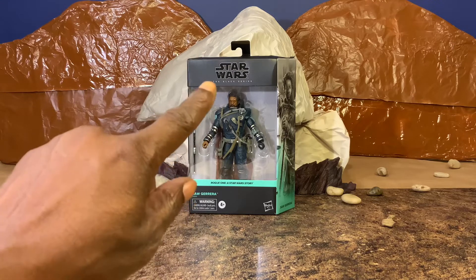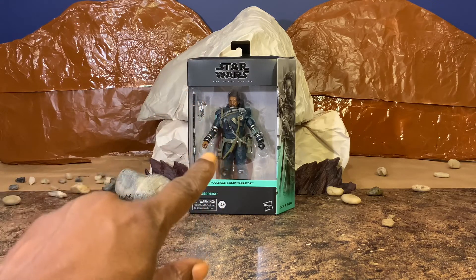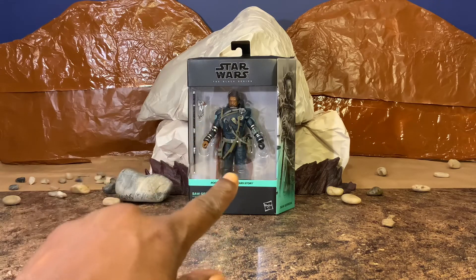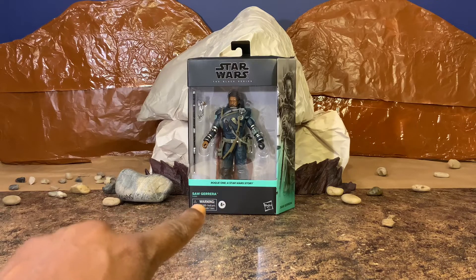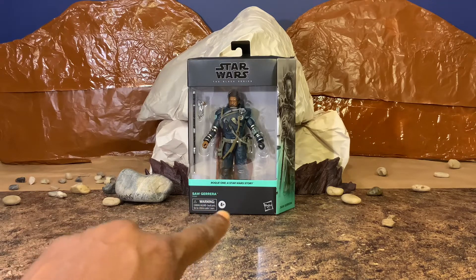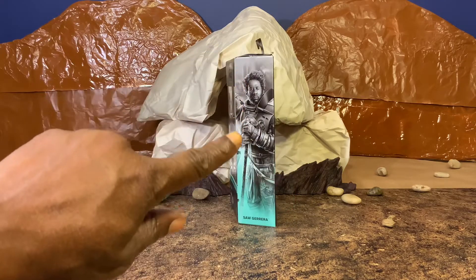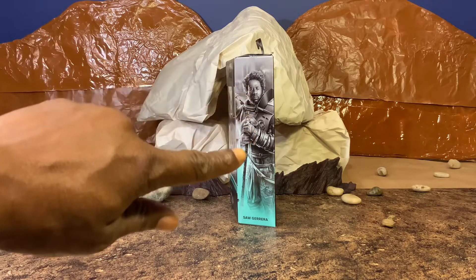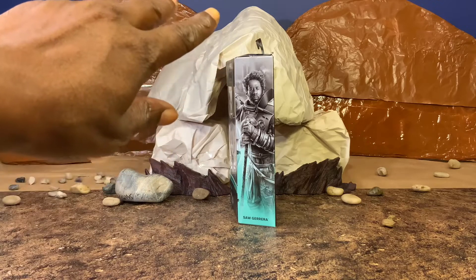Of course, as always, we have our Star Wars the Black Series logo. We have our figure in the window, which will not be a feature that we will have for very long with these packages. Rogue One, a Star Wars story banner, Saw Gerrera. And then off to the side, we have an illustration of our character, which is really, really nice, with the Jetta background behind him.